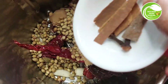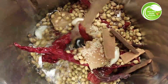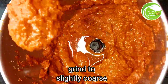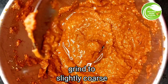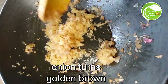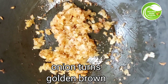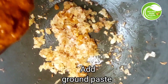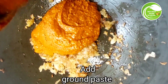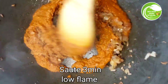Add garam masala, 3 inches cinnamon, 3 cloves. Prepare the masala and grind well. Soak the black chana for three minutes with the raw masala until fully blended.